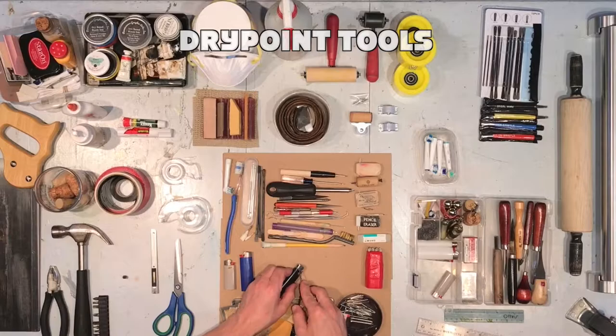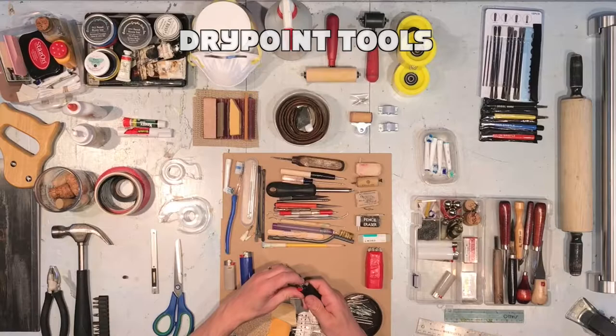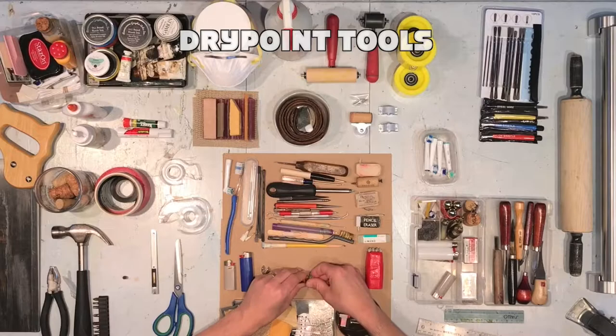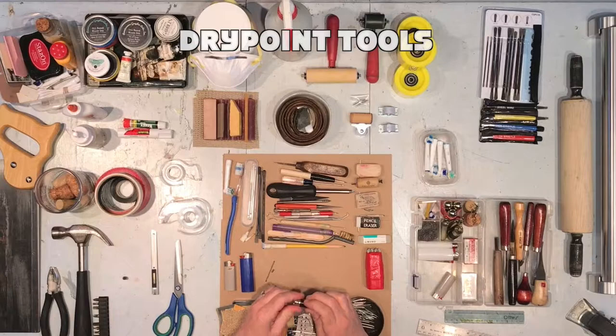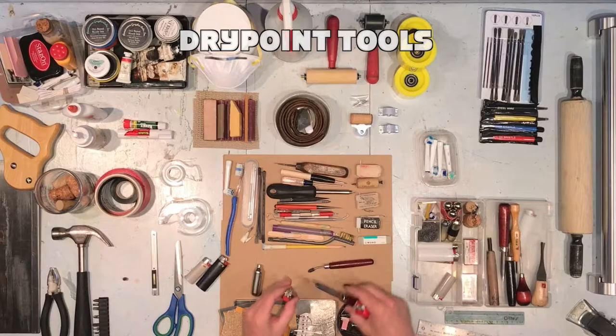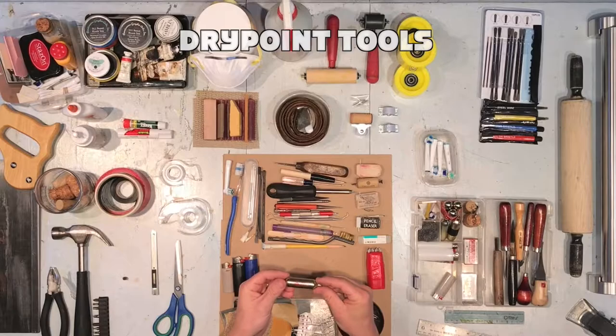First, we have to disassemble the lighter so that it won't start things on fire. This is a BIC lighter, so you'll remove the metal top and then the flange, which will allow you to take the rotating wheel out, remove the spring and the flint, place the wheel back inside, and then replace the metal shield. You now have your own custom roulette. These tools come in a variety of shapes and sizes but are very expensive, so this is a great hack.